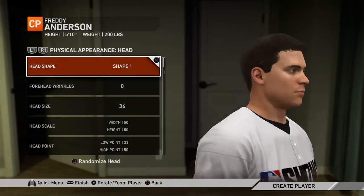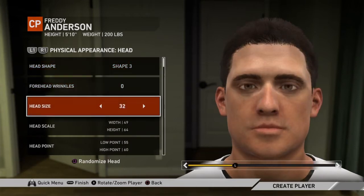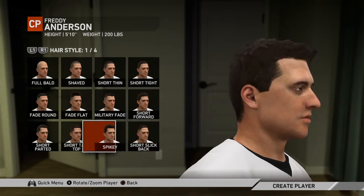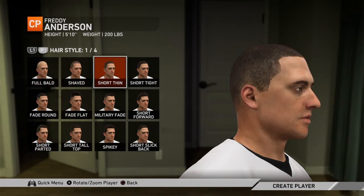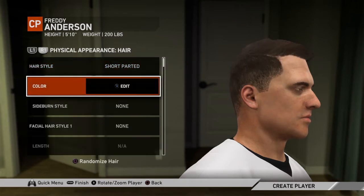All of this, all of this — let's go with 6'1" and 200 pounds, body type normal. None of that really matters. Head — let's go with that one, no head size, whatever, that's all fine. Once again let's go with some hair. I definitely want some hair — thinking about that one, I think I gotta go with that one color. It's gonna be covered by a hat anyway, I like that color.